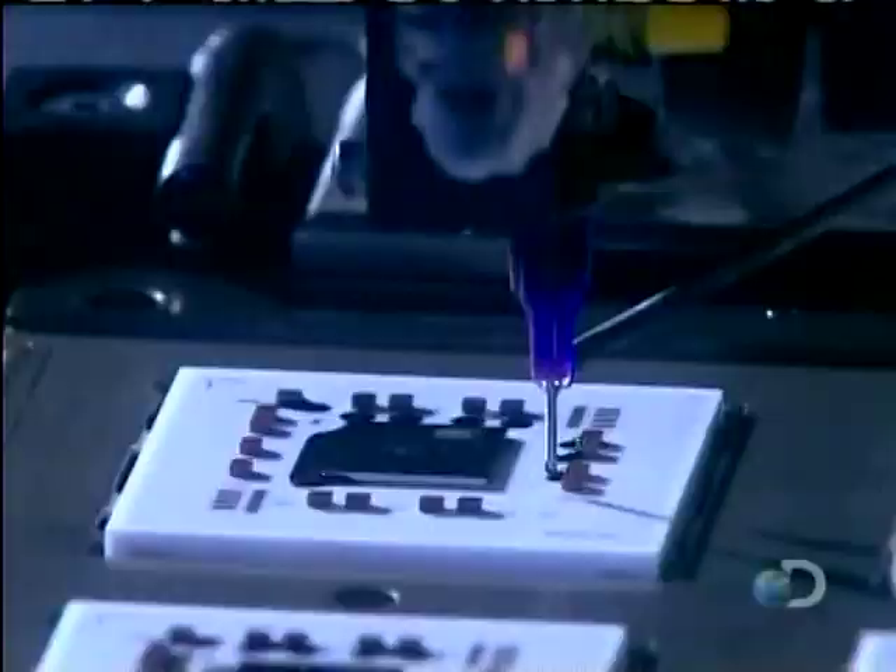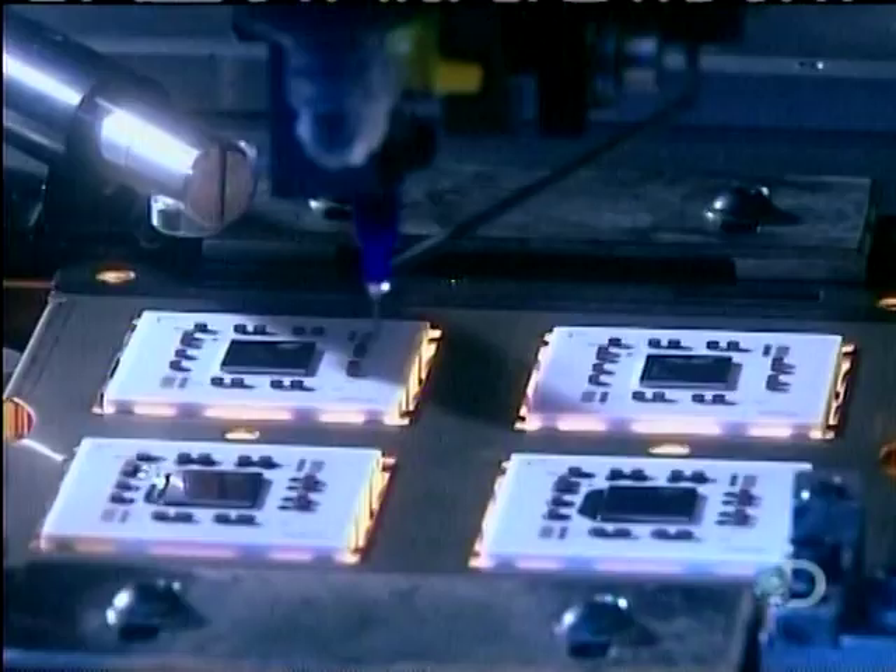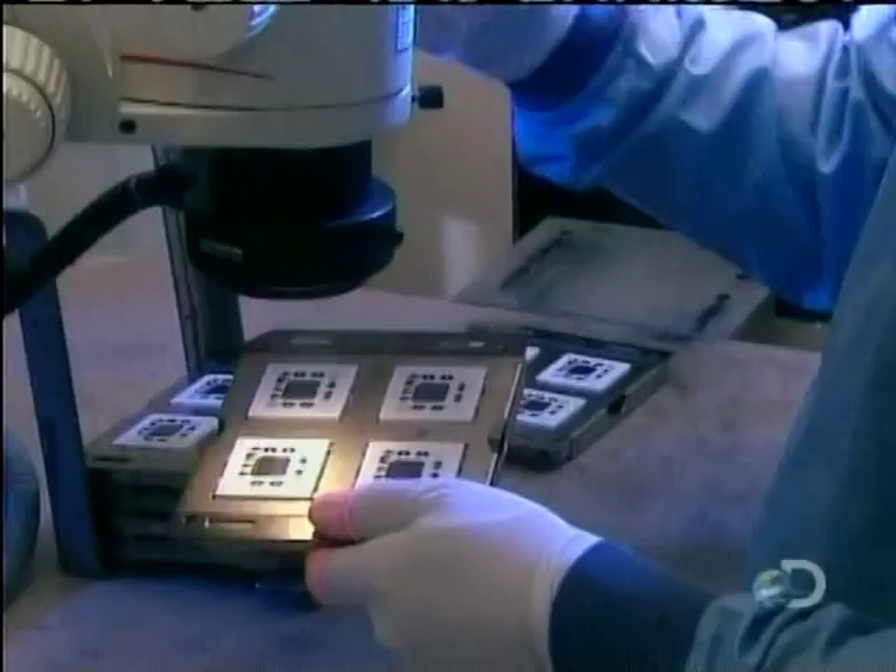Next, they prepare to solder an aluminum cap over each microchip. The cap will have two functions: to protect the chip, and to dissipate the heat that the chip generates.